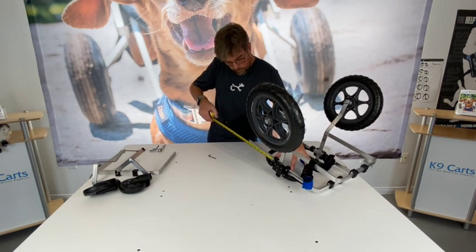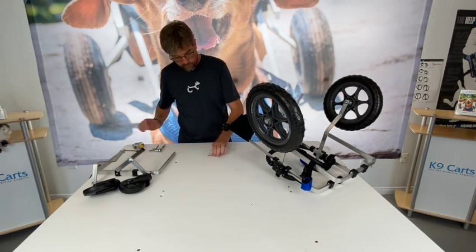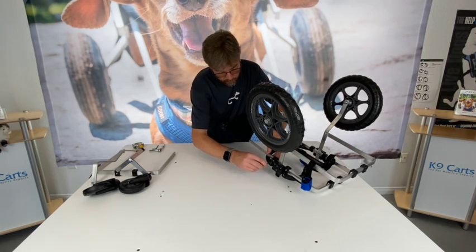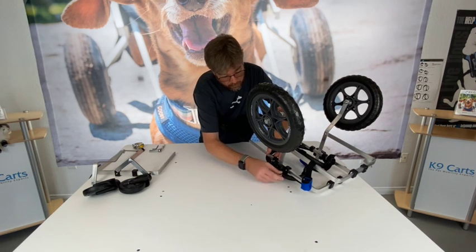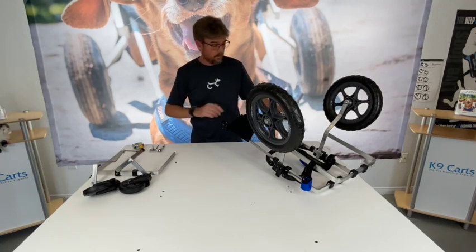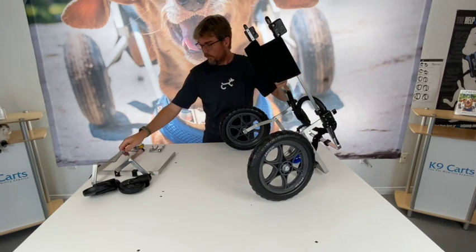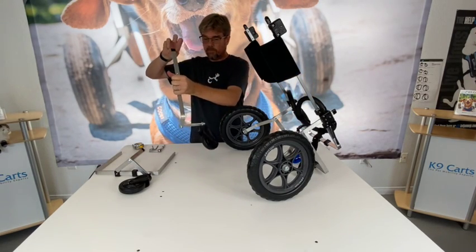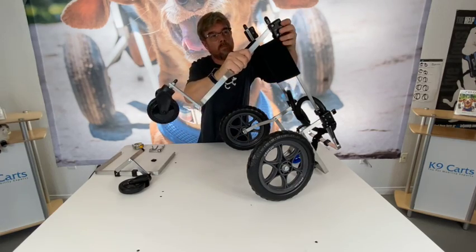We recommend using a tape measure or yardstick at this point so you can accurately set both extension bars to the same length. Then flip the cart back over and slide the front wheel blades into the main black blocks on the front of the cart.